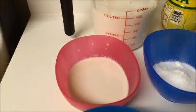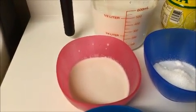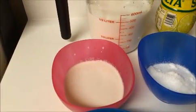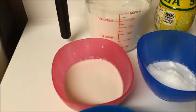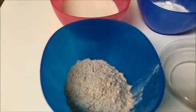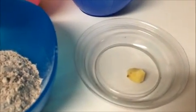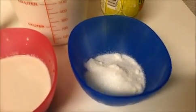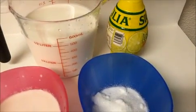Soak the cashews and almonds in hot water, then remove the skin from the almonds and grind to make a fine paste. Also needed: two tablespoons of ragi flour, a pinch of ginger, two tablespoons of sugar, and two drops of lemon juice.